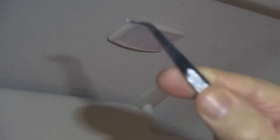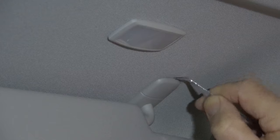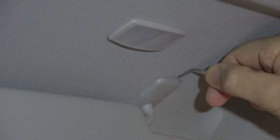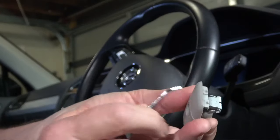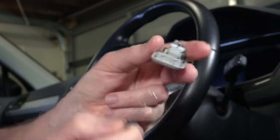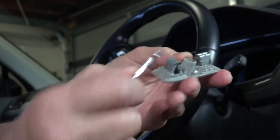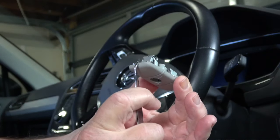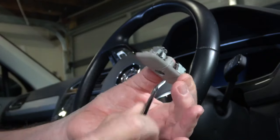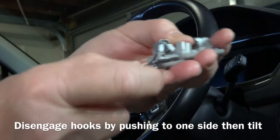Demonstrating how to remove the plastic cover from the retaining hinge assembly. You need a tool like this, inserted between the hood lining and the cover, and pull. The tool has to be inserted between the cover and the assembly housing. It's a fairly tight fit, but if you can get your tool into the space and prise them apart, the cover will pop out.